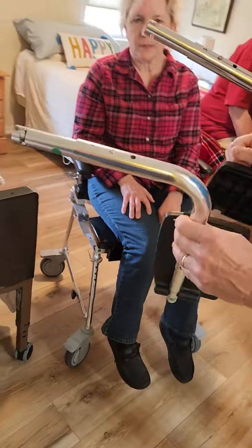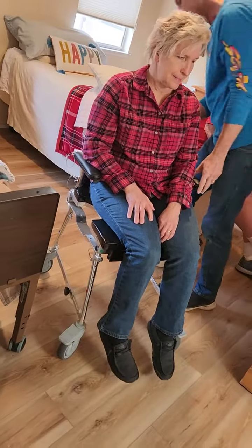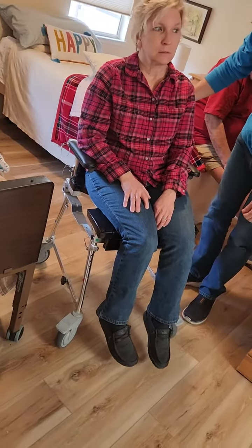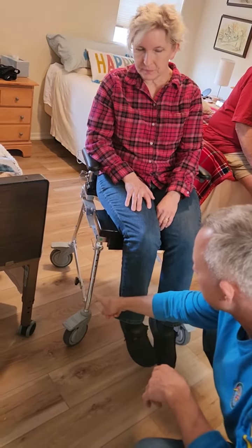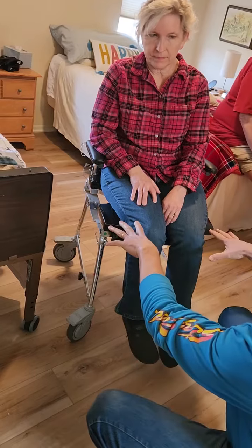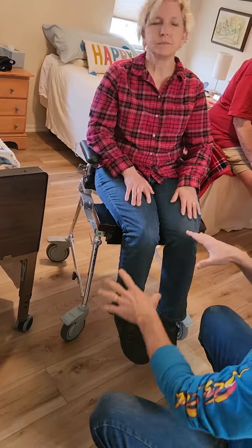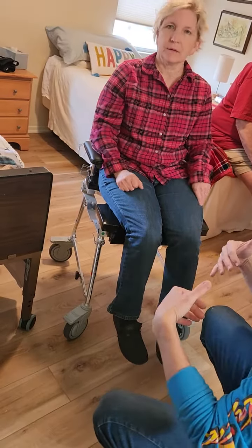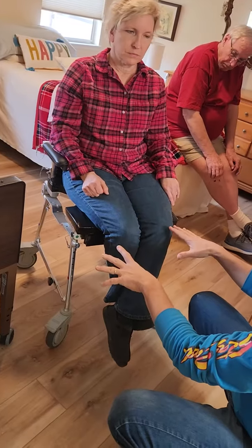Setting the legs aside, that's pretty much all the adjustments. There are height adjustments on each leg independently. Right now we've got it adjusted so that this chair, which is also a commode chair, is just tall enough to clear the toilet. That's probably the best height right now.